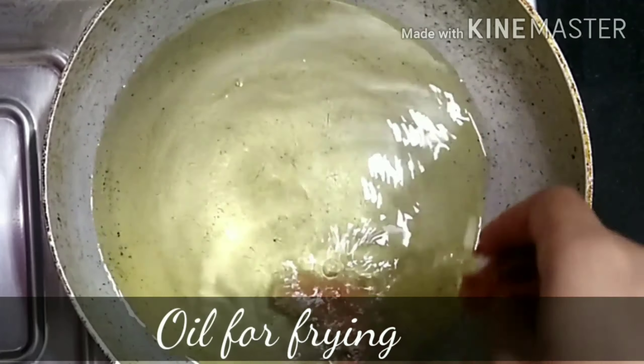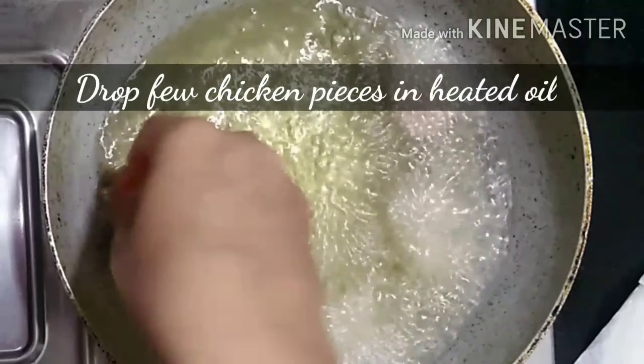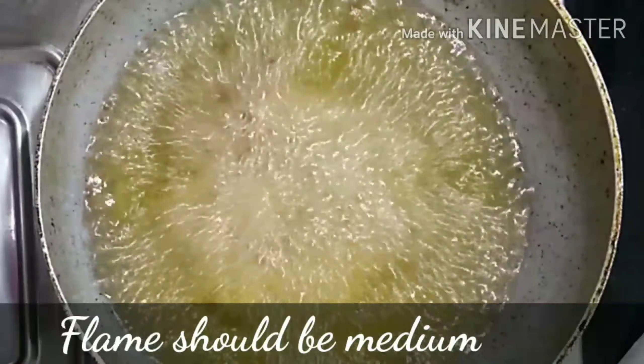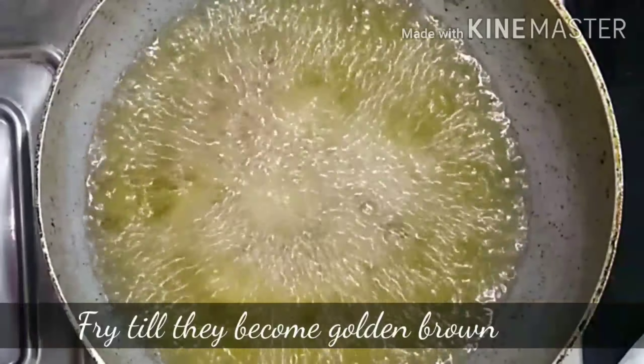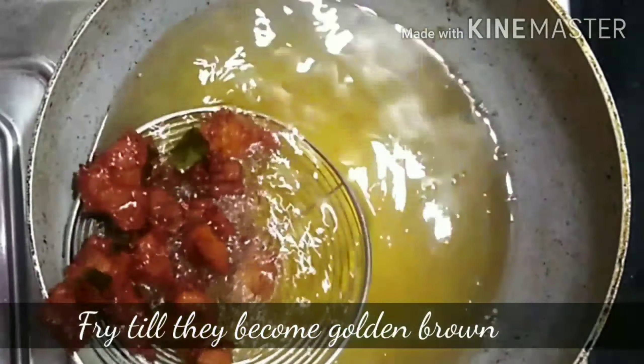Here I have taken some oil. Drop the chicken pieces in the oil and fry till they become golden brown. Now remove the pakoras from the oil.